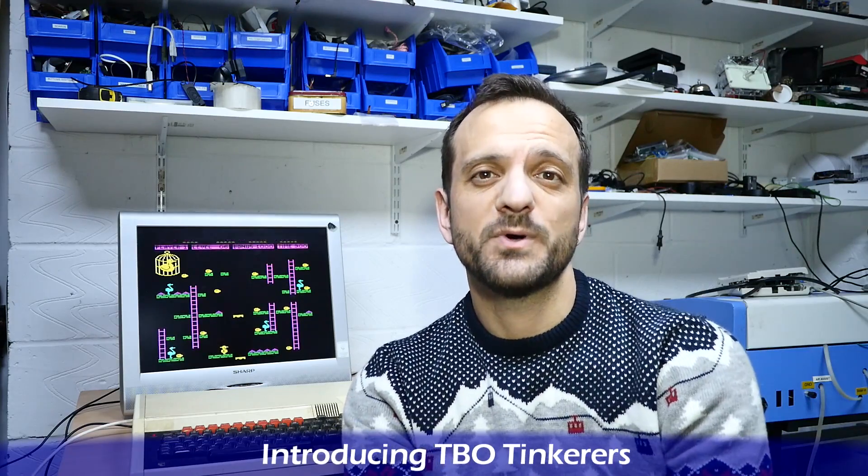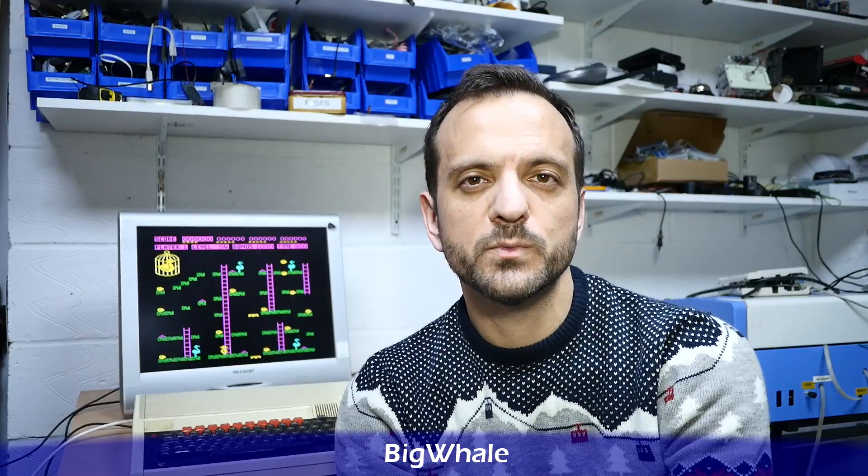Hi, welcome to the back office. I'm sitting next to a rather poorly BBC Master. I was getting into it, wanting to play a bit of Chucky Egg and other games, and then I noticed that some keys weren't working. They all seem to be on the same column, so I suspect there's something wrong with a ribbon cable. We're going to pop the lid and see if we can find out what went wrong.